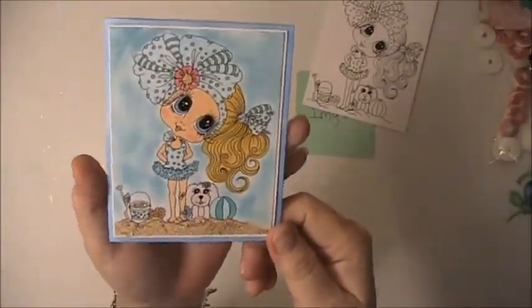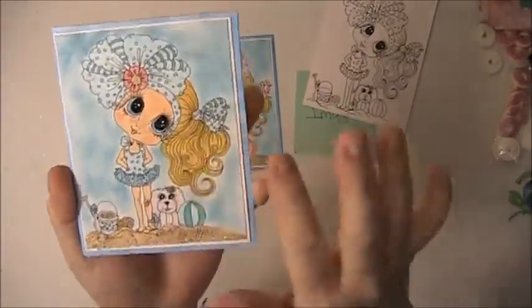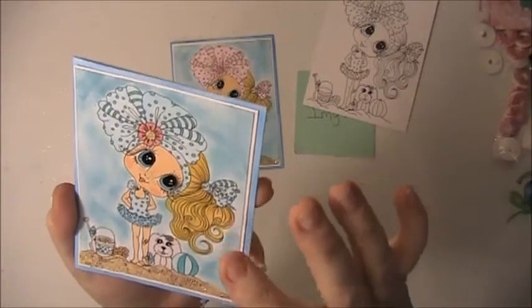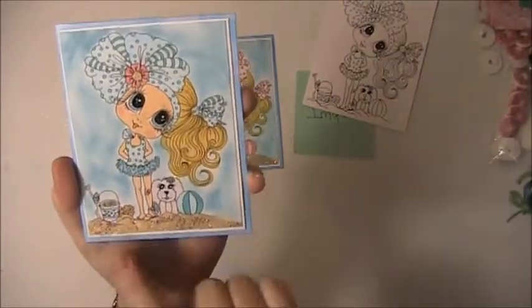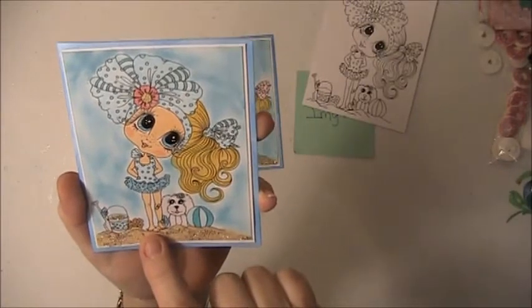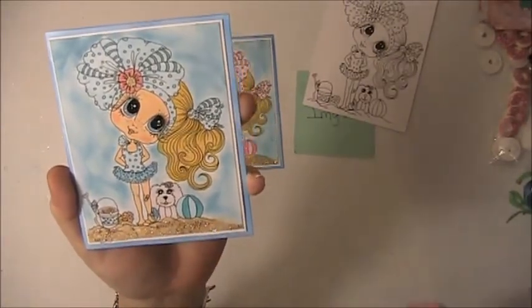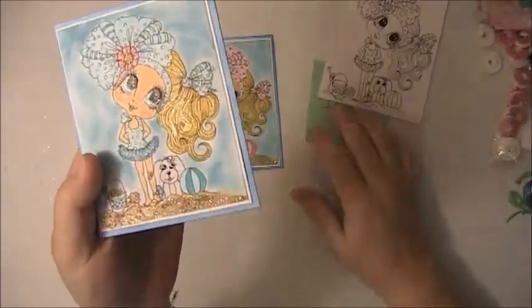This is the first one — I did her up in the blues. I used shimmer on her; I put shimmer on her hair using a shimmer pen that I have. Down here on the bottom and in the bucket, I used a little bit of Mod Podge Dimensional and sprinkled some sand and sea beads and glass glitter in there.